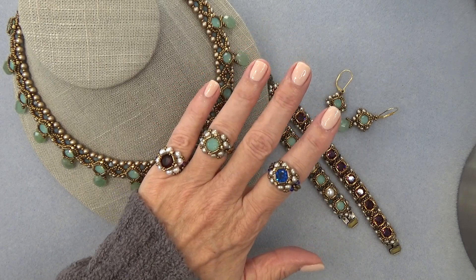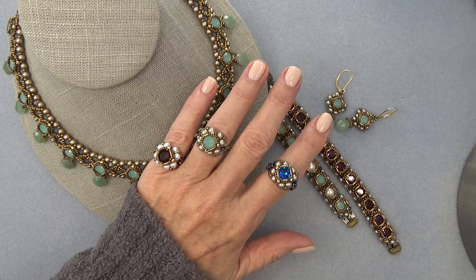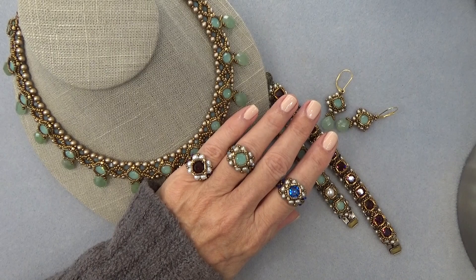You need one chaton. Easy — have one in your stash. A few bugle beads, a few pearls, a couple of bicones. That's it. So I'm going to clear this off, get a materials list going and we'll get started.